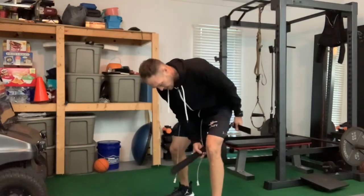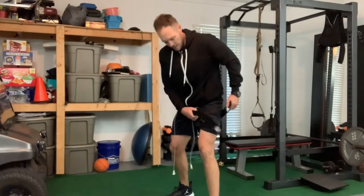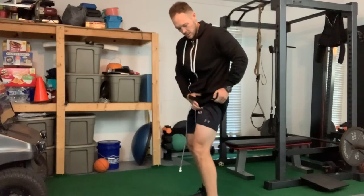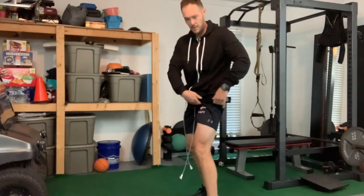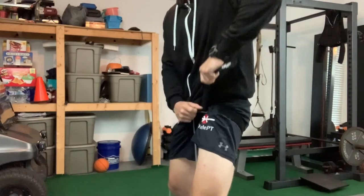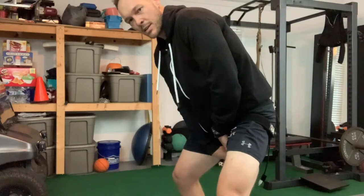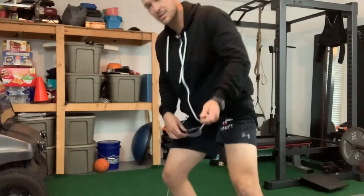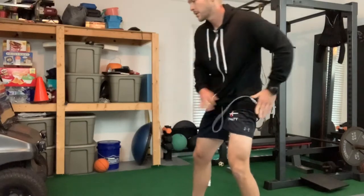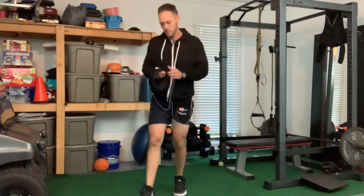Get that band up nice and tight. You can see these white legs - I work inside so I've got pasty white legs, but now that we're all trapped at home, I might be able to get some sun on these ghostly white legs of mine.